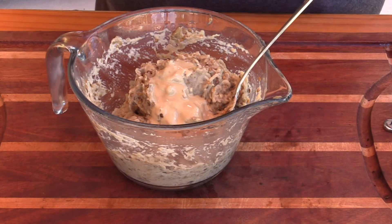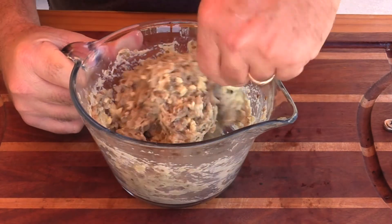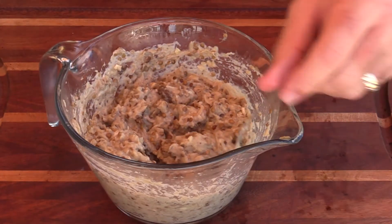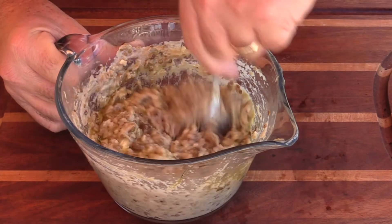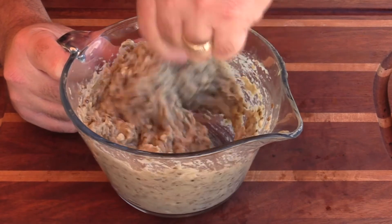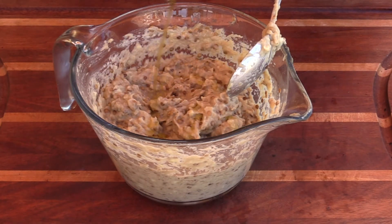Now I'm going to add in all of the garlic we made earlier. That is quite a bit — this is going to have a good garlic flavor. Once that's incorporated, we're going to start adding in some olive oil. Do yourself a favor and use a good olive oil for this. I'm putting in a couple of tablespoons to start, then mixing it up fast — we're trying to create a bit of an emulsion and make this a slightly creamier texture. I'll do one more tablespoon or so.